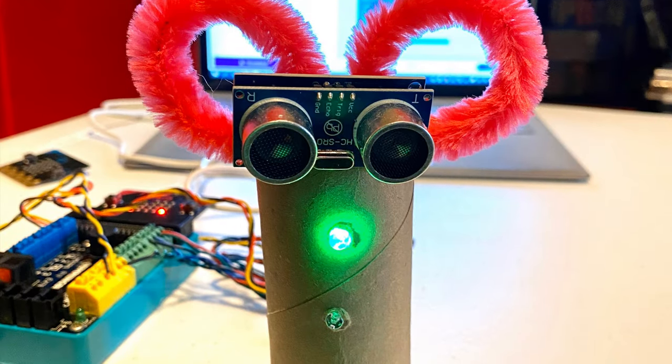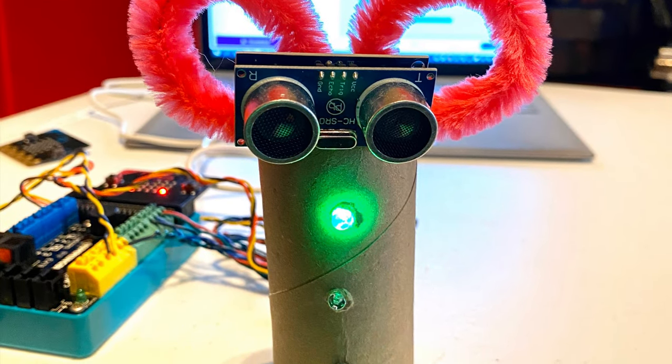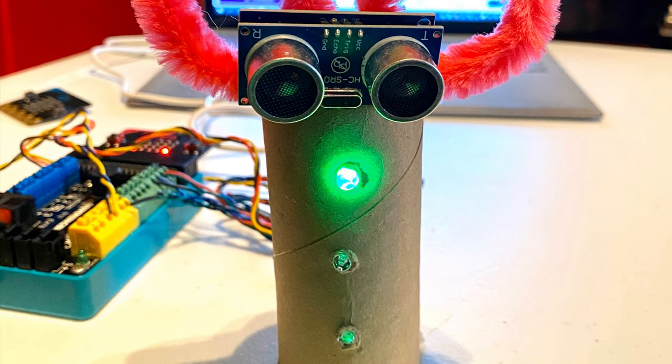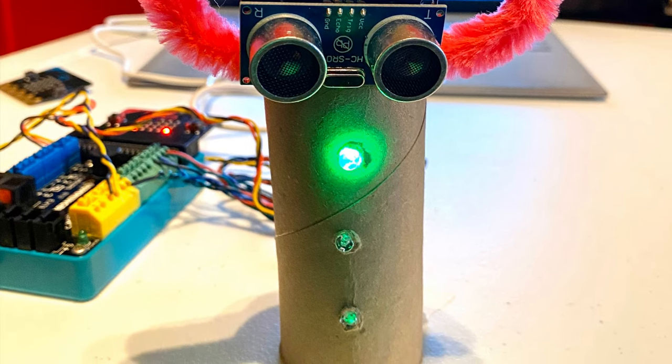Here is my social distancing robot. I used a toilet paper tube and some pipe cleaners along with the robotics components I put together earlier.